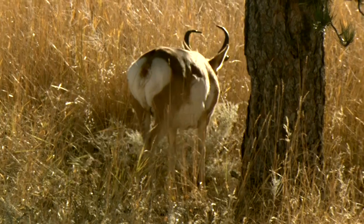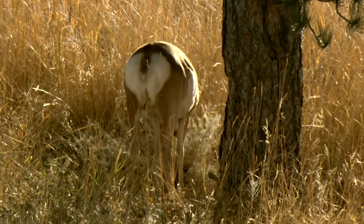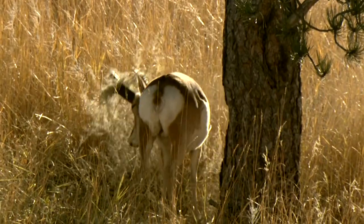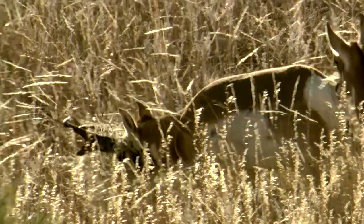Most of the pronghorns that people take with a bow are over water holes. I've taken two with a bow and both of them were on water holes. It's a neat thing to see them come in, but it's somewhat uneventful compared to the decoy deal or a spot and stalk.